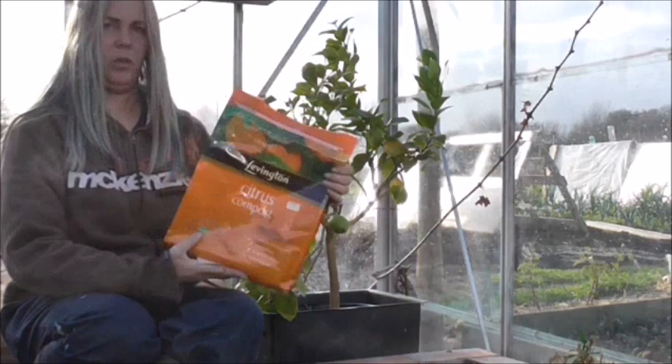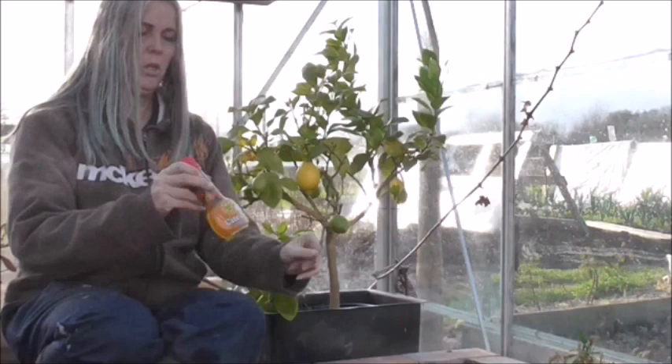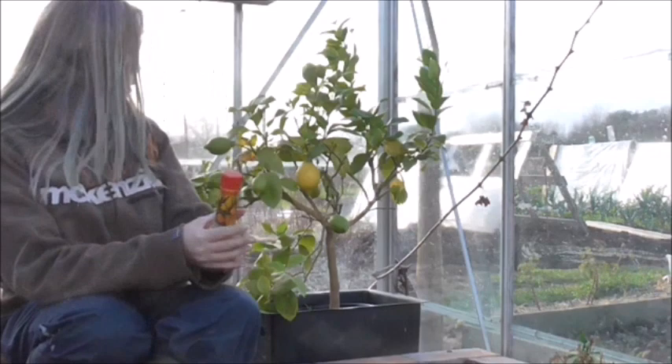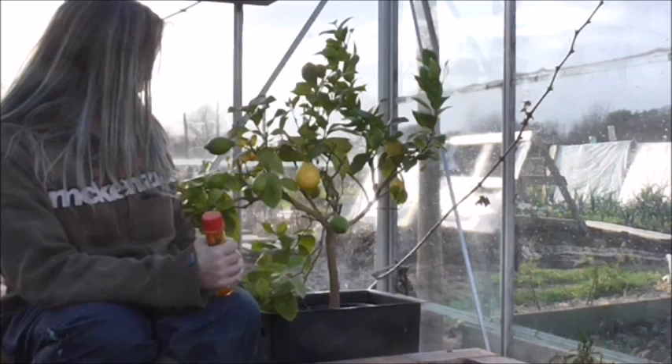I also give mine a citrus feed. In the summer you want to water probably about once a week. I tend to always water from the bottom — that's why it's sitting in this square tub here — so I can just pour the water in there and it will draw up whatever it needs from the bottom.